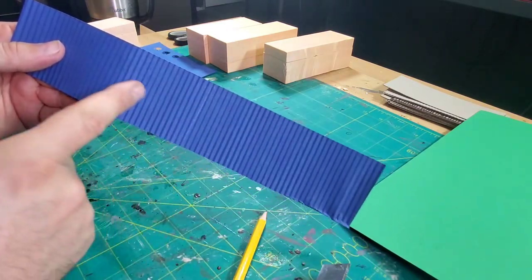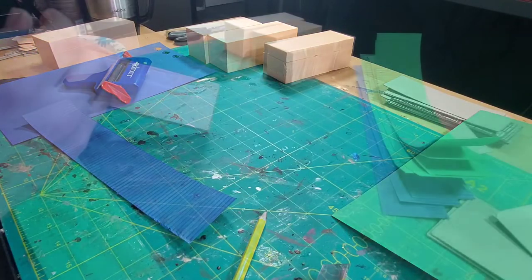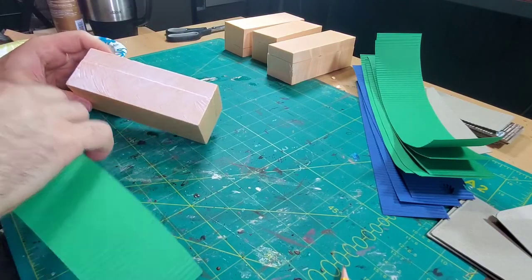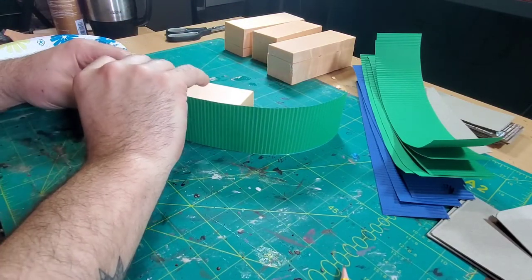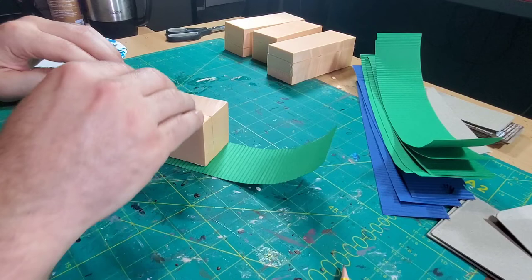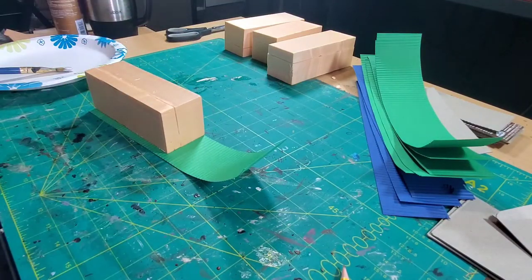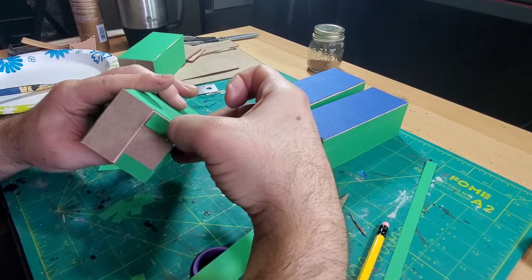I got some thick craft paper, ran it through the corrugator, and as you can see it turned out much nicer — you can see the corrugations a lot better. I cut a whole bunch of strips of paper, ran them through the corrugator, then put a little bit of tacky glue on the foam block, slipped those pieces of paper on there, and tapped them down nice and good. That basically is what I did for all sides of these containers.